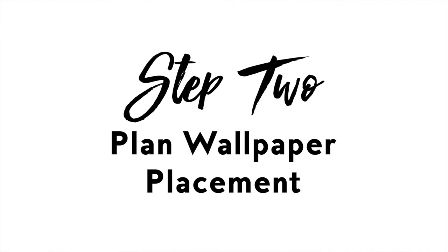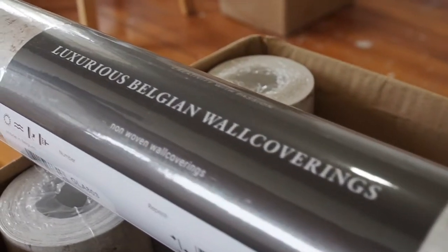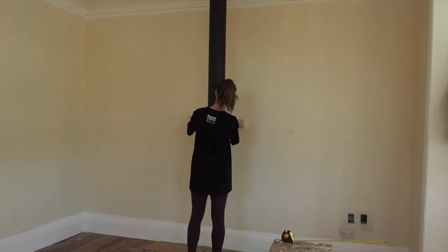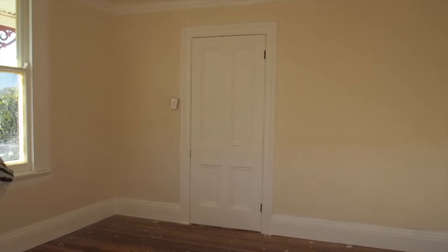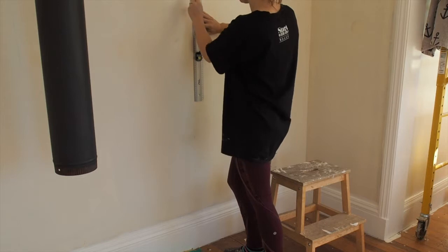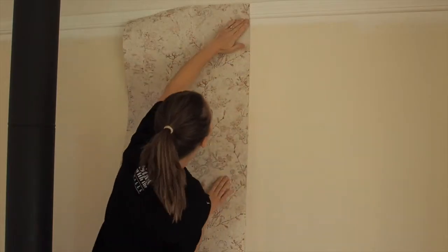This makes it much easier to position the wallpaper when it's time to start hanging. Step two: plan wallpaper placement. Decide where you will hang your first strip — this should be the most focal point of the room. Then plan to wrap the wallpaper around to meet in a place that is discreet, like behind a door or underneath a full-length drape. Use a plumb line to mark out a level line, and use this perfectly straight line to hang your first strip of wallpaper against.